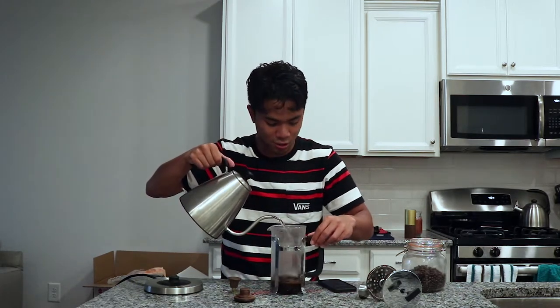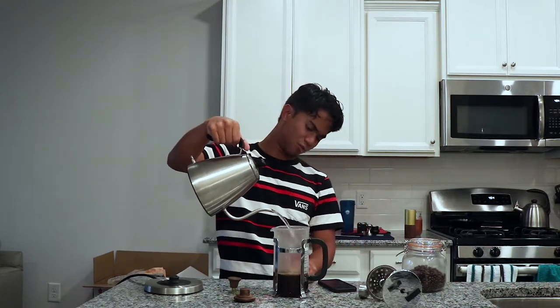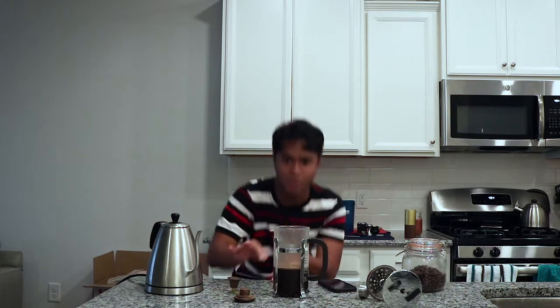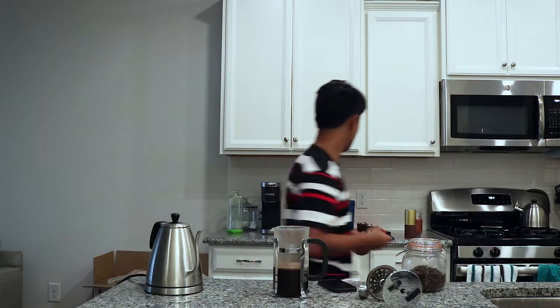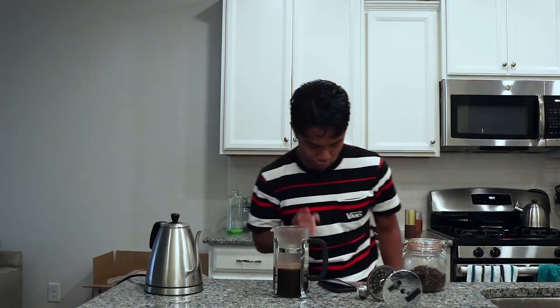We just reached four minutes — now we're going to pour. With two scoops, we're thinking of a single serving, so we fill the French press about halfway. I'm not super technical about it, but this usually gives me good results. About halfway up to the middle. This pour is done — I can start cleaning up and we'll see each other in about three minutes and thirty-five seconds.